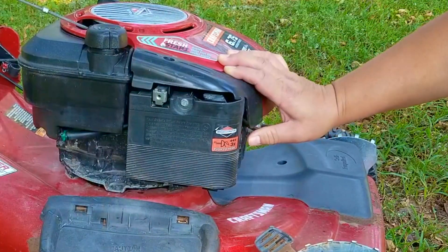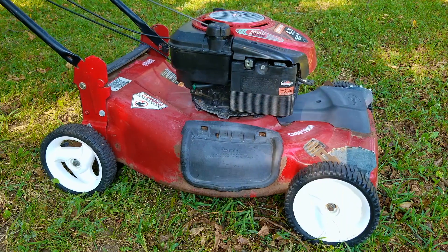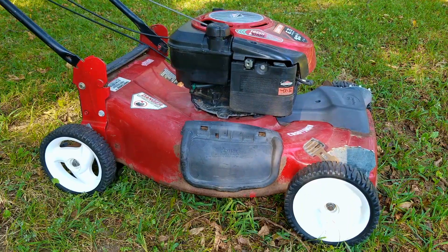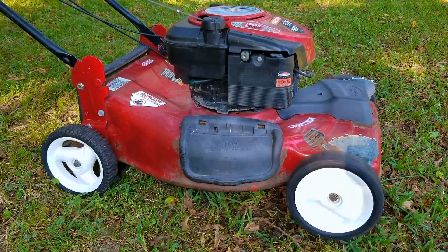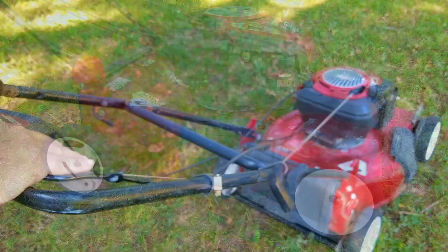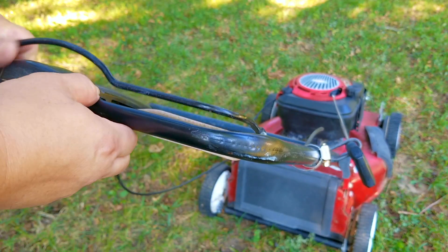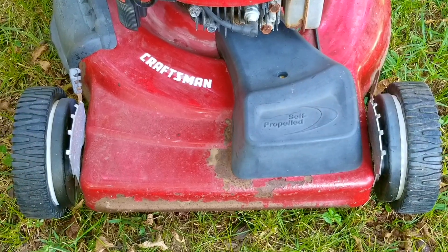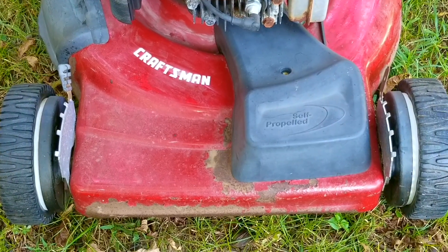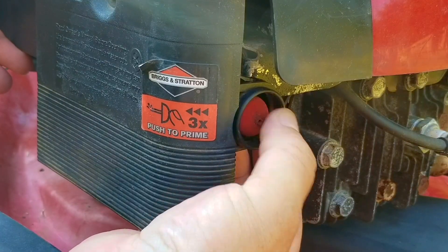Unfortunately it did not start, but it probably hasn't been used in a long time, so this time I'm going to over-prime it out of desperation and hopefully we can get it started — either that or we end up flooding the engine. Surprisingly it started and ran just fine, and the self-propel also seems to be working quite well, although I noticed that the front wheels have a lot of drag, which means the drive system is probably working pretty hard to get the wheels to spin.